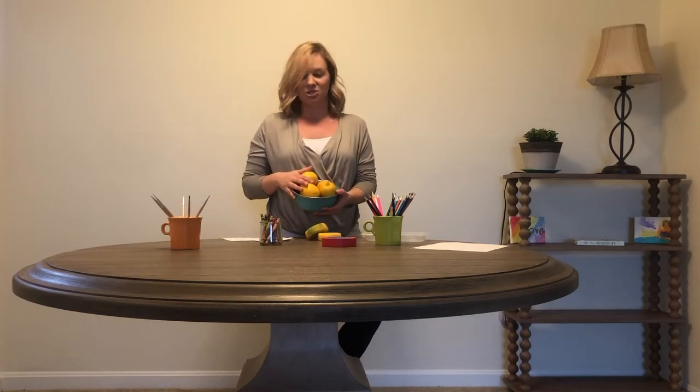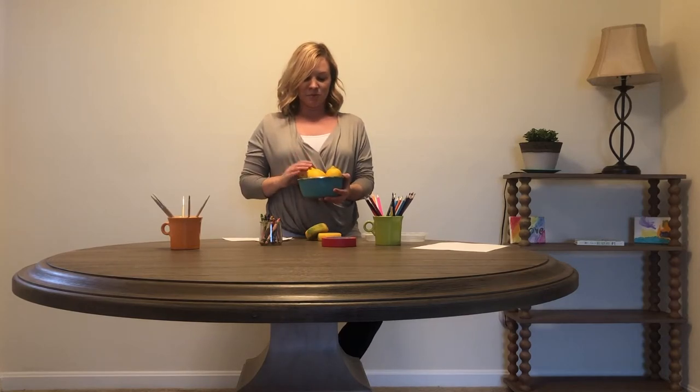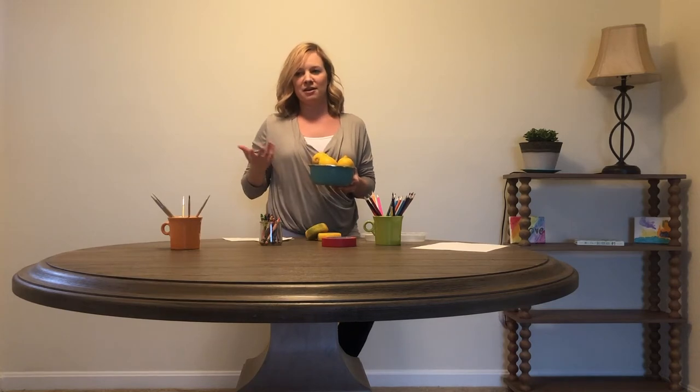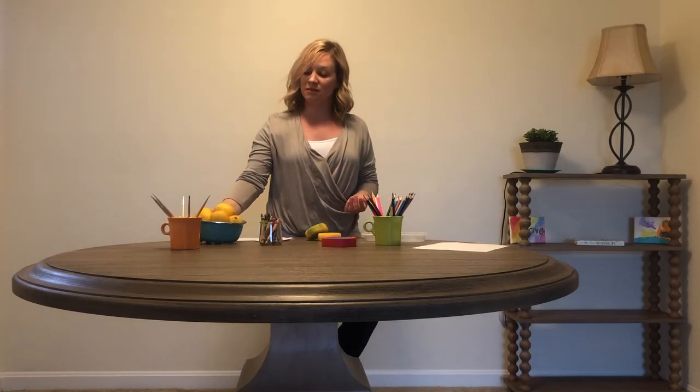We also sometimes will put out some still life inspiration. I just have a bowl of lemons that I've been using for my daily hot tea, and sometimes we'll encourage the children to draw or paint those. So we do have an opportunity for a child who is feeling like they don't really have ideas and they maybe just want to try to paint something that they see. But for the most part, we just give them free reign.